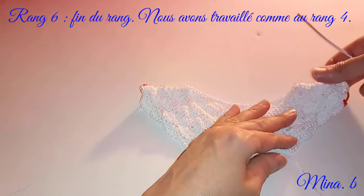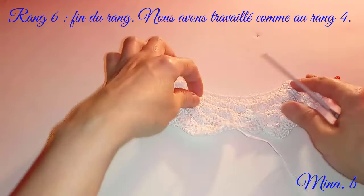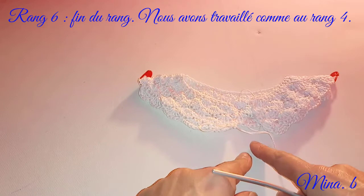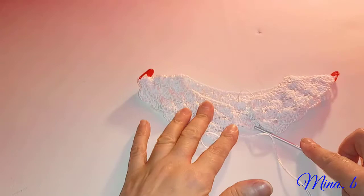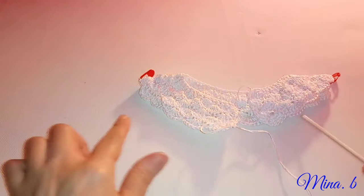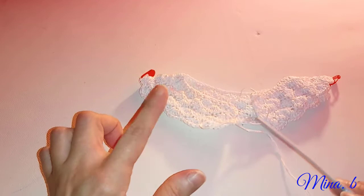Voici fini le sixième rang. Je vous montre à peu près ce que ça va donner. Les épaules sont en train de se former ici. J'ai laissé un assez bon espace pour les boutonnières. Je vais mesurer ce que ça donne de part et d'autre de l'épaule. Nous avons ici 21 centimètres. Le prochain rang, on va le faire sans augmentation. Je vais voir au fur et à mesure comment se dessine notre corsage.